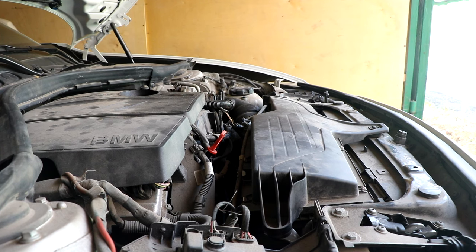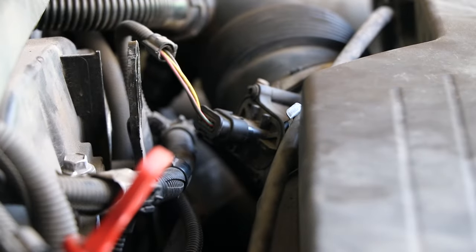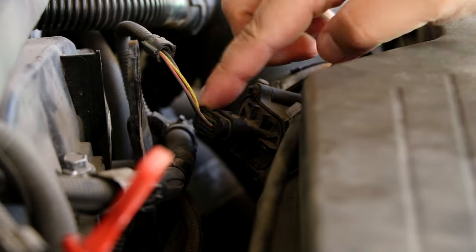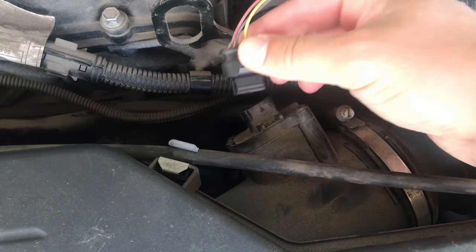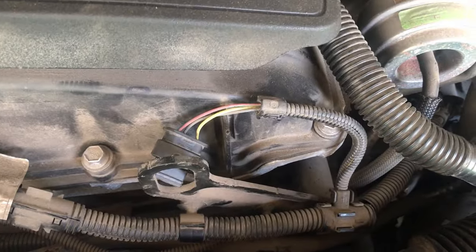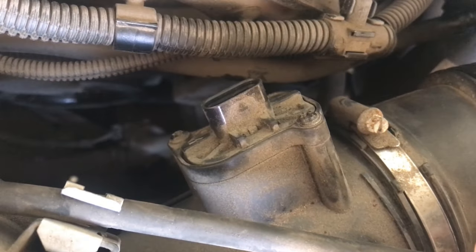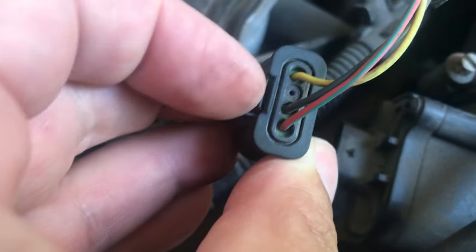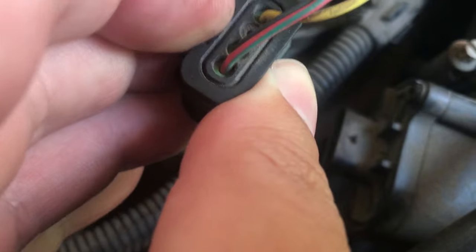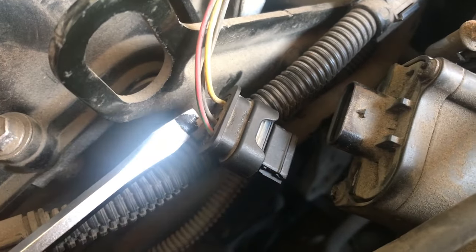The first job is to release the plug on the hot film air mass filter. I'm also going to clean all these little areas where dust has built up, as it makes it much easier to release the tabs next time. To release this plug, push up the little tab and pull at the same time — the plug should slide out. If you find it difficult, you can use a screwdriver to gently push it up and slide it out.